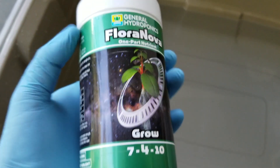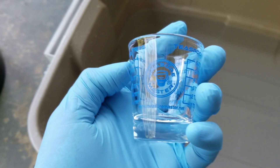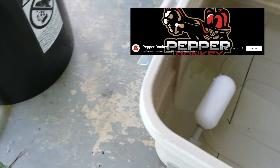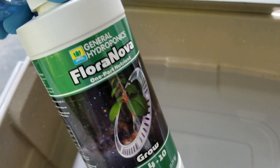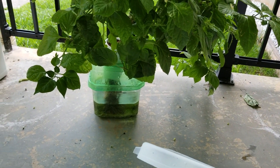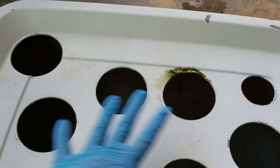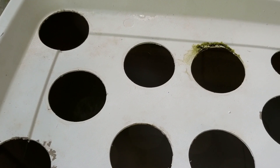I just added about 3 gallons of water. I'm going to mix in about 3 teaspoons of this FloraNova Grow, using this Measure Master to measure — from Pepper Donkey — both this and the FloraNova, as well as some other things I just recently got from Pepper Donkey. This has been getting Master Blend and I've got water in it right now trying to flush it out a bit, switching it over to the FloraNova. I'll try to cram the roots in through one of these holes and then put some aluminum foil or something over the rest to block the light out.